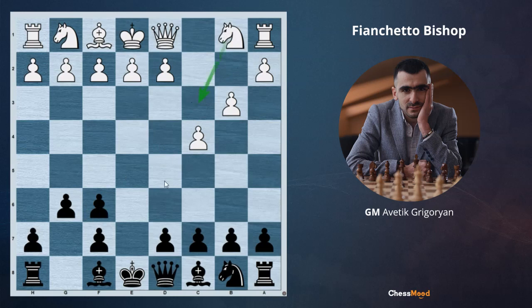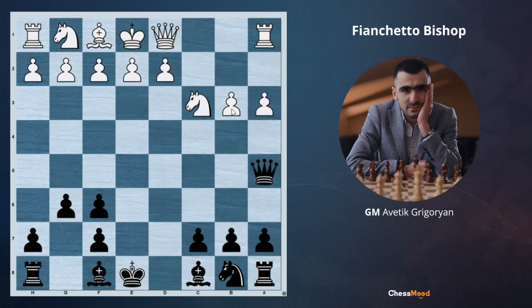Because black has the bishop pair advantage, black wants to open the position: d5, cd5, queen d5, knight c3, queen a5, a3 — white wants to play and get something on the queen side — c5, not allowing white to play before, g3.